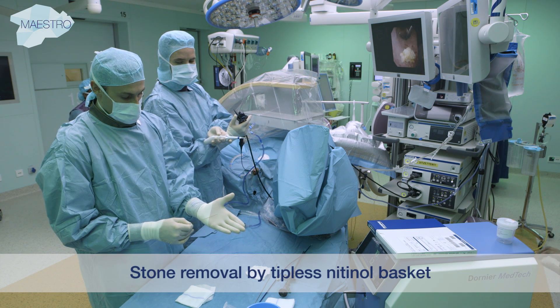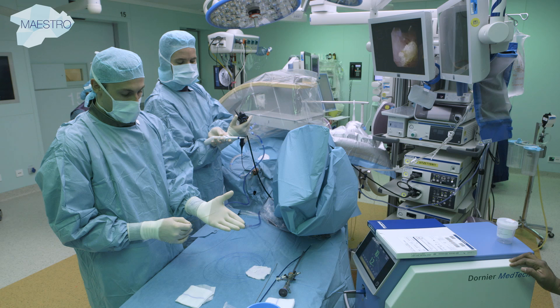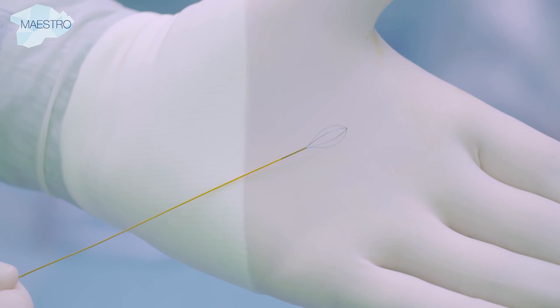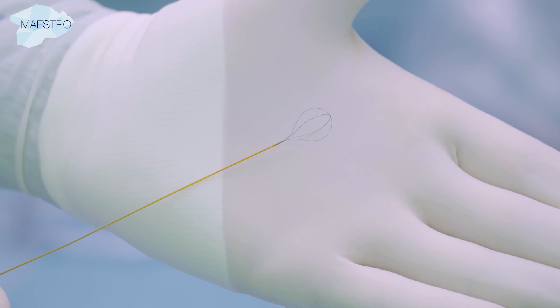We use a tipless nitinol basket to retrieve some fragments for stone analysis. The most standardized basket is a 1.8 French 4-wire no-tip nitinol basket.